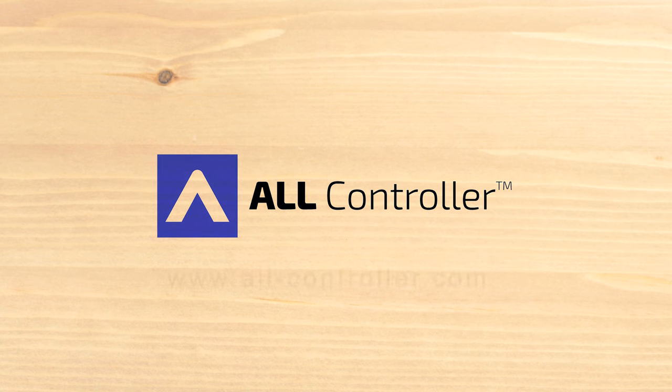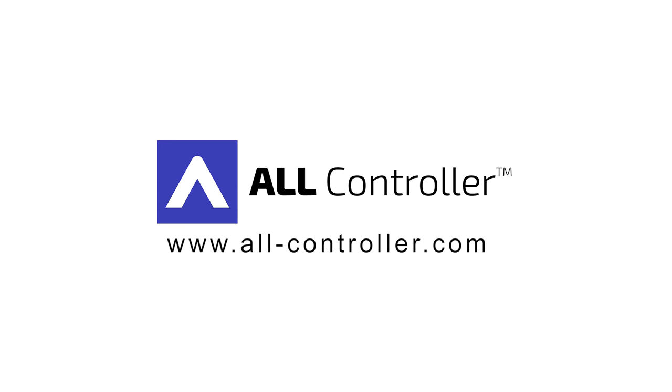To find out more about the controller and to get your hands on one as soon as possible, check out our Kickstarter today at this URL.